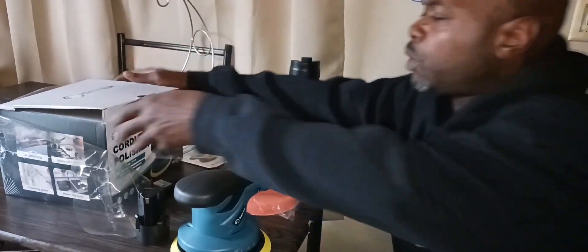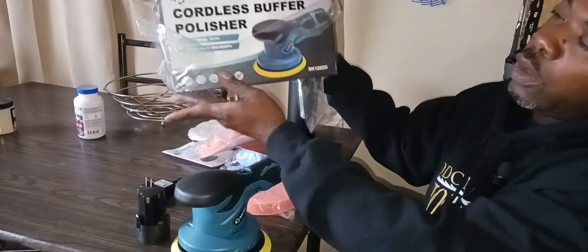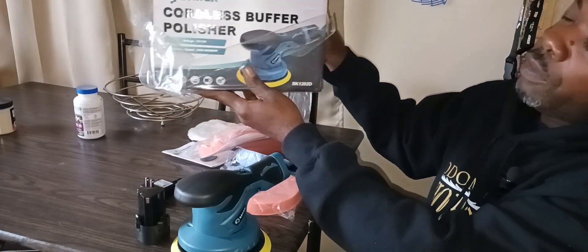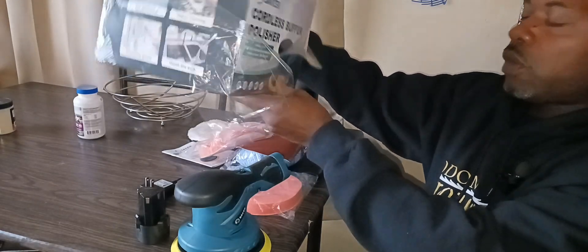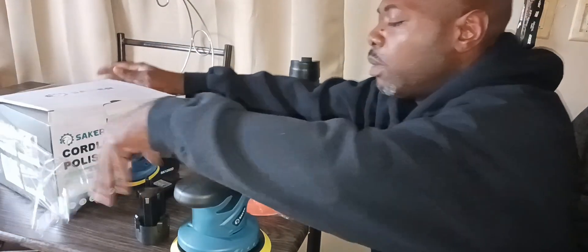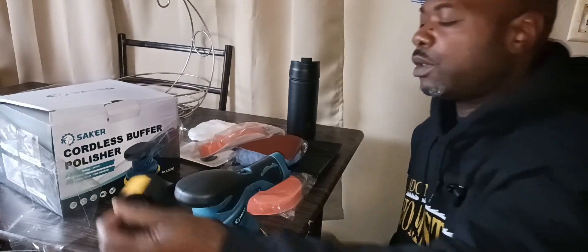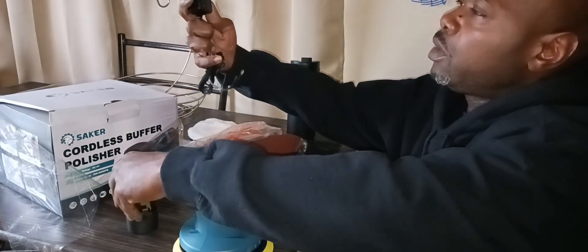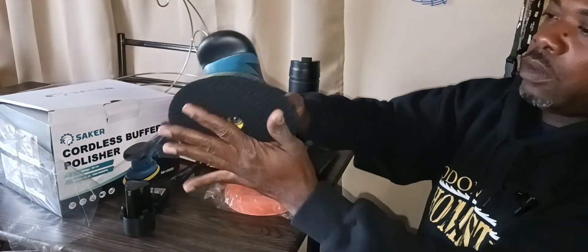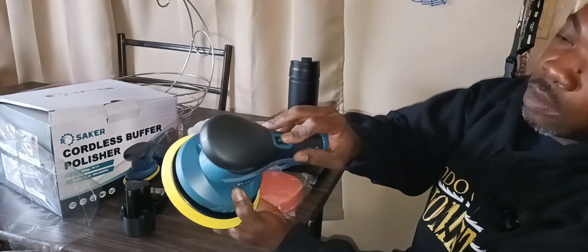Thank you for tuning in once again to Odom's Homestead. Today we're coming at you with another product review from our friends at Sega — a Coilers Buffer Polisher. It's got a DC 12-volt lithium battery with 200,000 max life hours, and it comes with that battery, your charger, and it looks like three speeds and an off button.